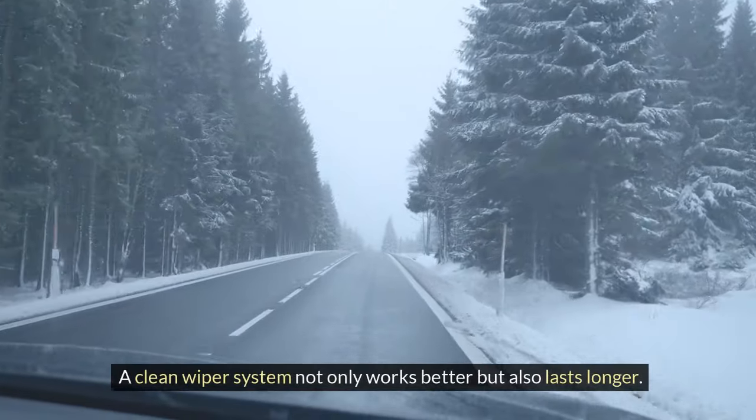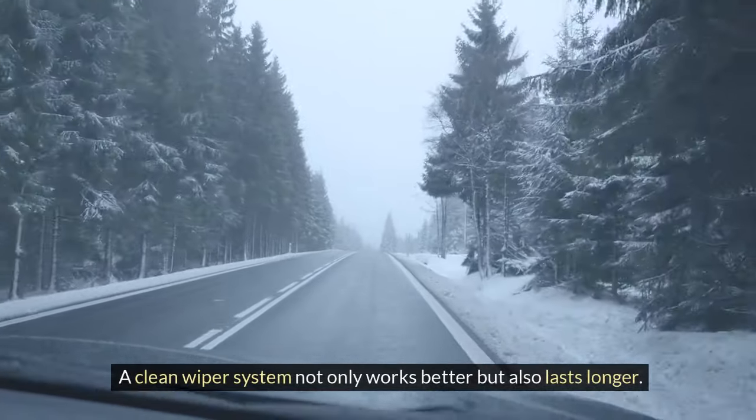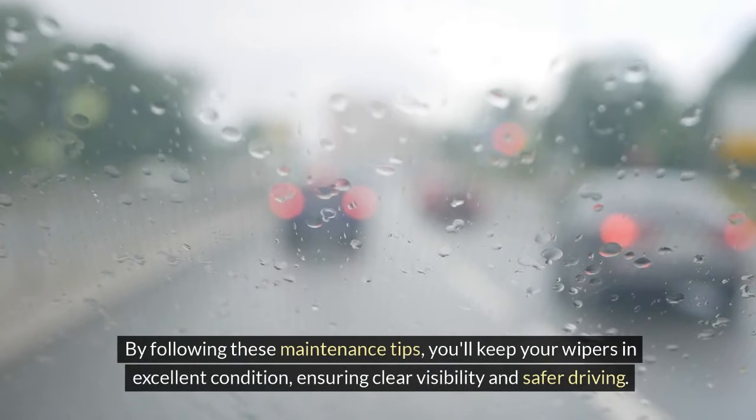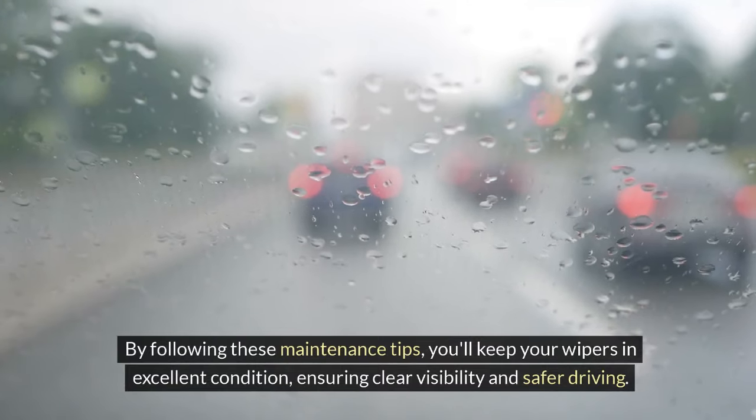A clean wiper system not only works better but also lasts longer. By following these maintenance tips, you'll keep your wipers in excellent condition, ensuring clear visibility and safer driving.